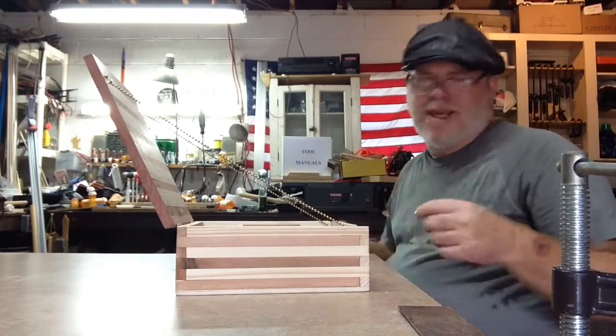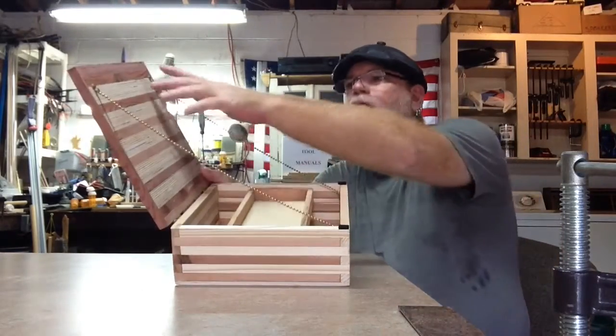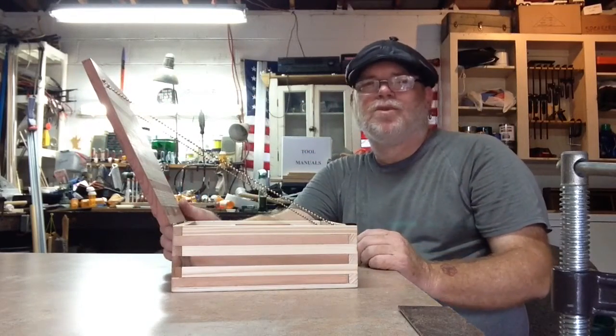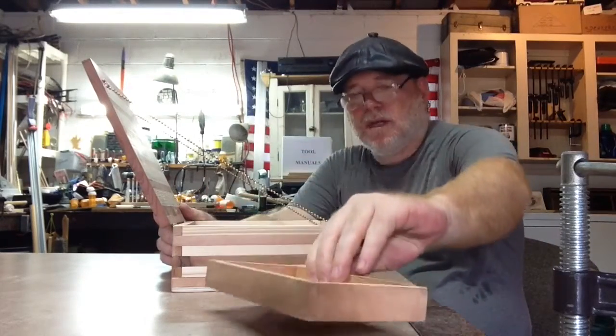Would I have done things differently? Yeah. I probably would have only gone with one bead of chain. I can take one off, but then it leaves a hole in the lid and everybody goes, 'why is that hole there?' So, 20-20 hindsight — with only one bead of chain you'd be able to get the tray out a lot easier.